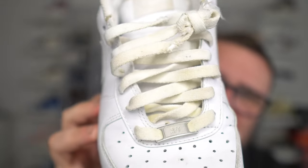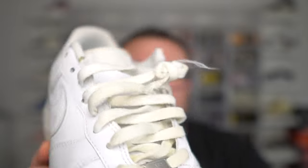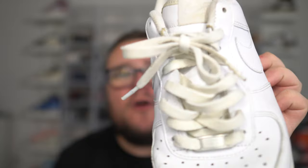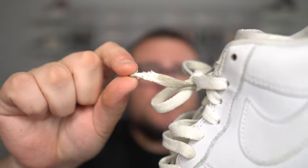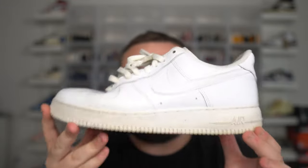Speaking of nasty, take a look at those laces. The laces have this dirty cream-like effect to them. I haven't cleaned the laces. Speaking of laces, my lace tips are almost non-existent after one year of wearing them — the lace tips get all frayed. This is just a bunch of problems that are gonna happen over time with all-white laces.